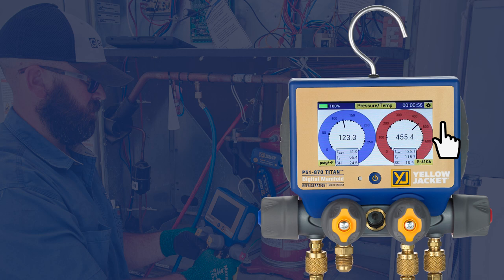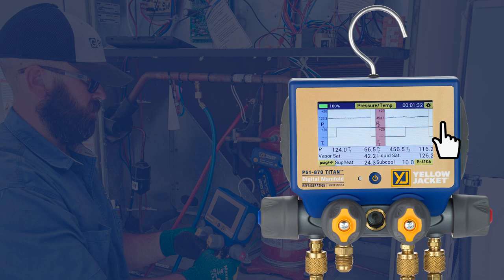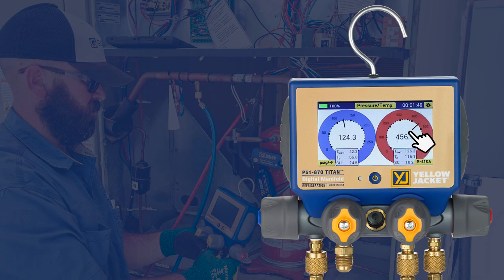To change the system readings to a graphical format, tap in the center of either the low side or high side gauge. Now the pressure and temperature are displayed as line graphs with the saturation temperature and superheat or subcooling displayed below. Tap anywhere on the graphs to change back to the gauge display.